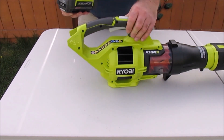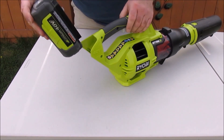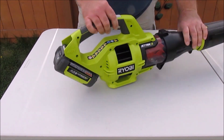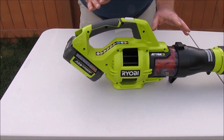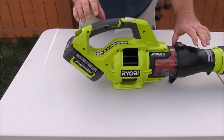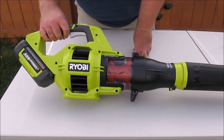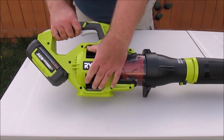The battery pack goes onto the back of the tool and just slides down into place and locks in. That makes a nicely balanced tool — you have the weight in the back, so it doesn't want to sit nose down. There are twin fans with a clear housing so you can actually see them, and the intakes are on the side.